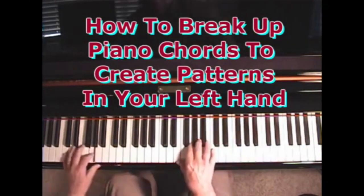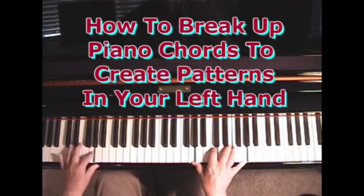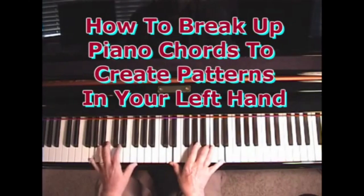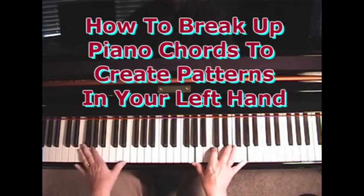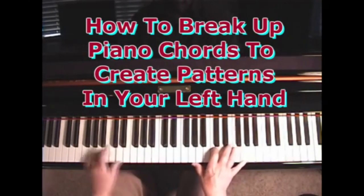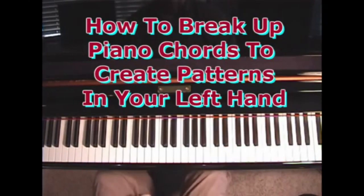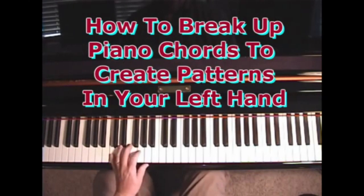Let me play a little lower now that you know what I'm doing. Same thing on the G chord. Taking the C6 chord and breaking it up by playing the root, the 5th, and the 6th in that pattern.